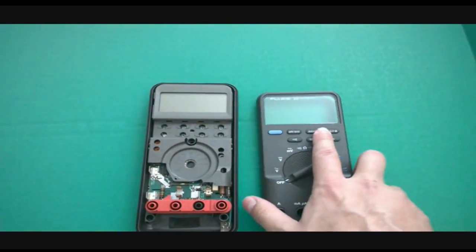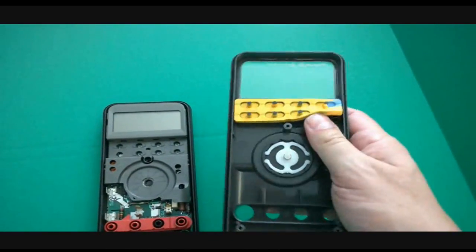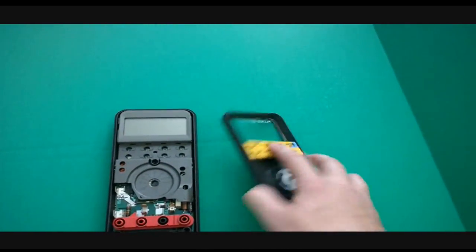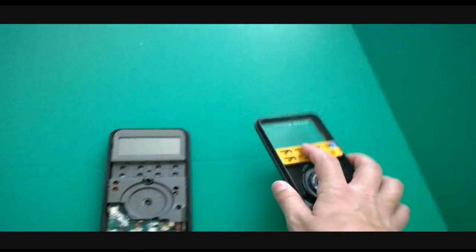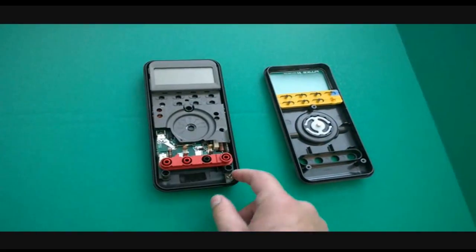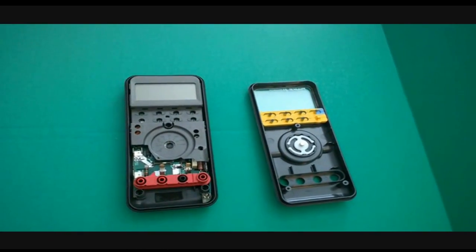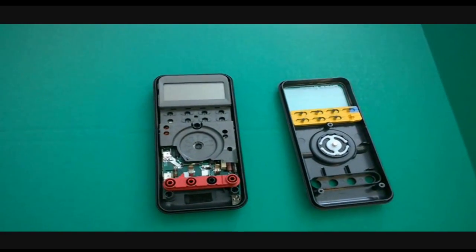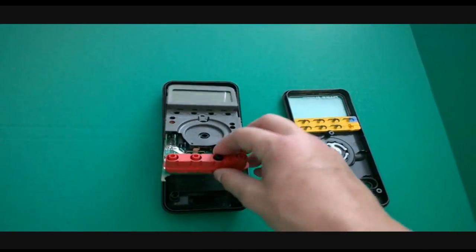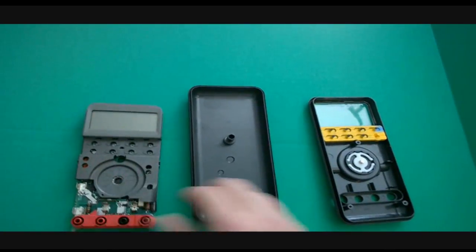I've taken the top case off — that's all I've done. Be cautious of this soft keypad button here. Keep an eye on it, don't lose it, and don't forget to put it back when reassembling. I like to keep it with the top case so I don't forget. You're going to have a nine-volt battery with a little cable tucked in — just remove that nine-volt battery. There are some missing fuses here; don't worry about those. Once you've removed the battery, this should just lift right up — pick it up by the input connector.